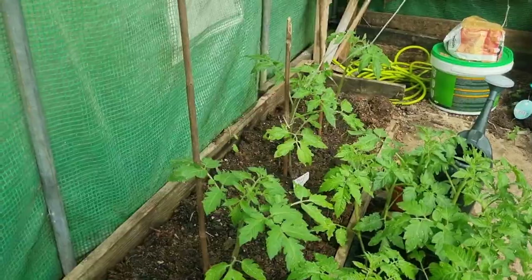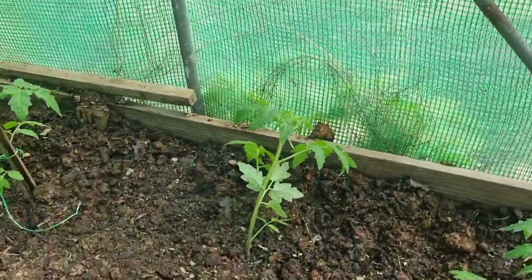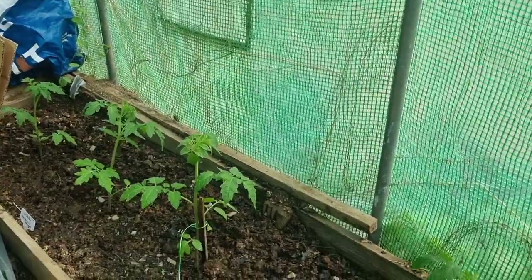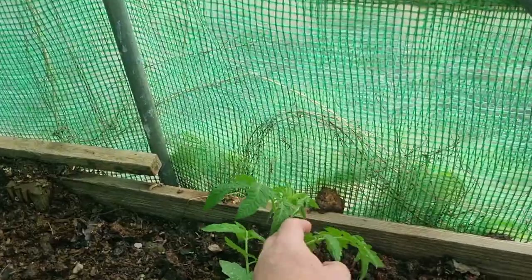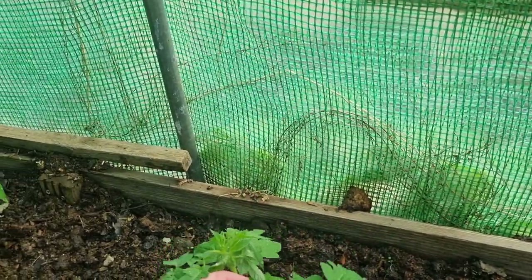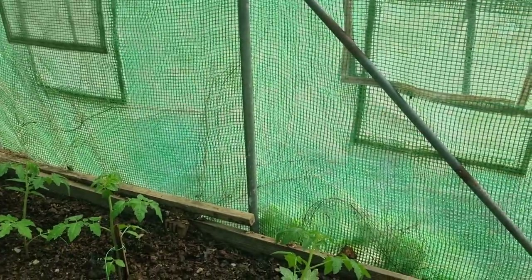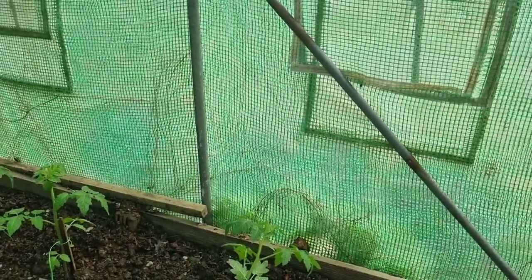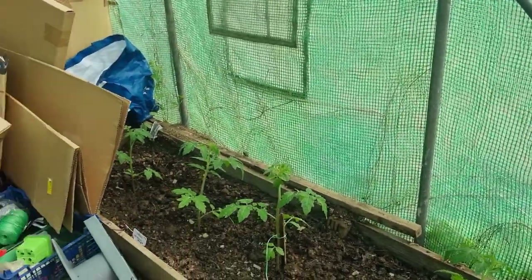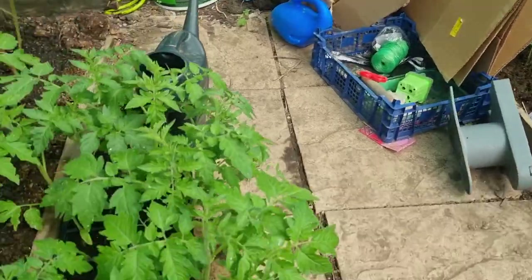On this side we have some more tomato plants and these are the cherry tomatoes — they are Gardeners Delight. I do have some canes at home that I need to bring up and put in, basically sooner rather than later, which could be tomorrow hopefully.